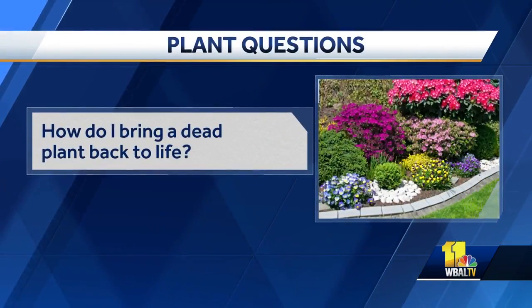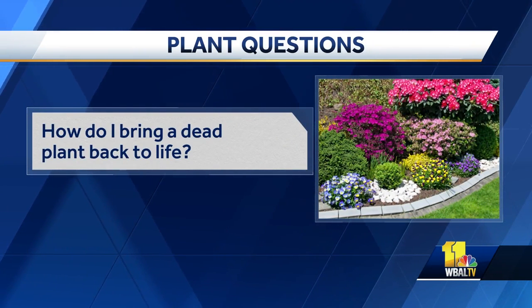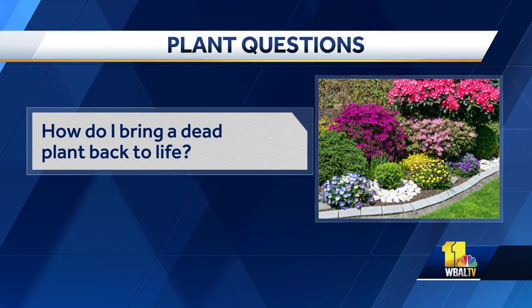This question comes from Barry Sims, because he actually killed a plant in the IT office. How do I bring a dead plant back to life? Well, it's gone now. Sometimes you can cut them back and they may come back. I'm going to say that probably 80% of the time a plant dies, it's because of too much watering or insufficient drainage. So just watch that.